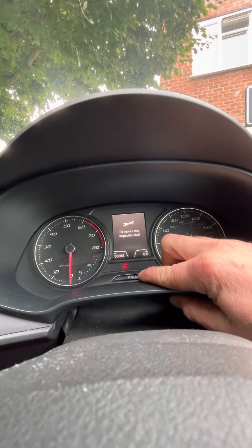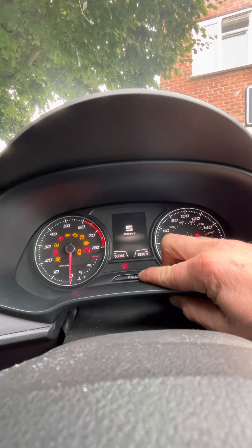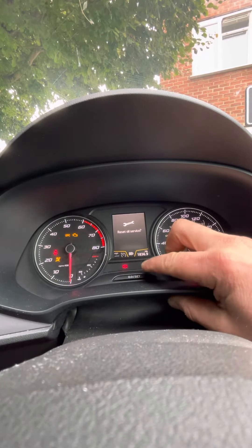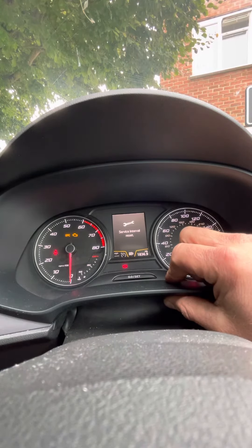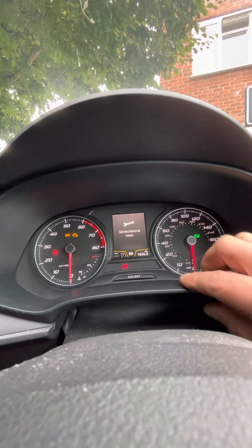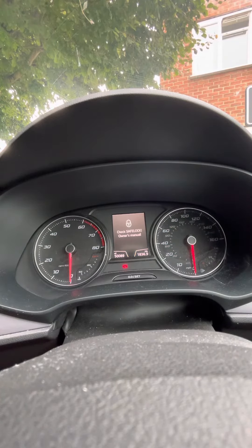Press and hold the zero set, then press and hold the stop-start button. Reset oil service — so reset that. Click it once again: interval reset. Then we switch that one off.